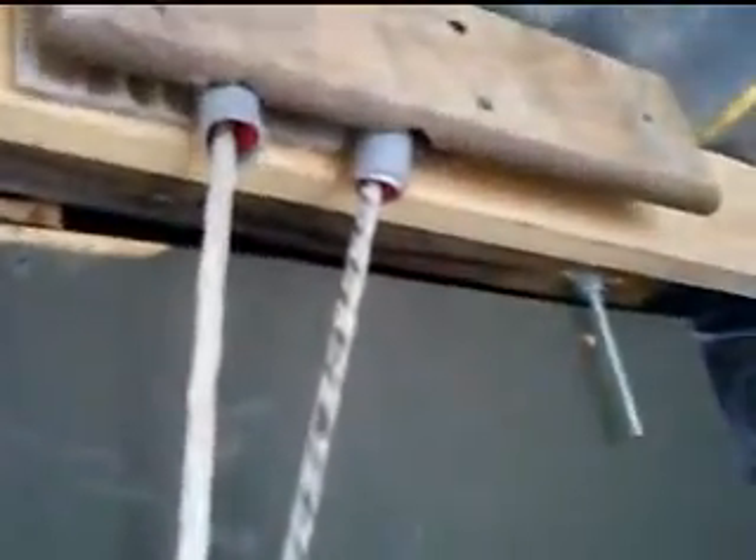Look what I forgot. Ignore the trash — the trash man doesn't come around very often. So this rope comes down through here, and we tie it off right here.